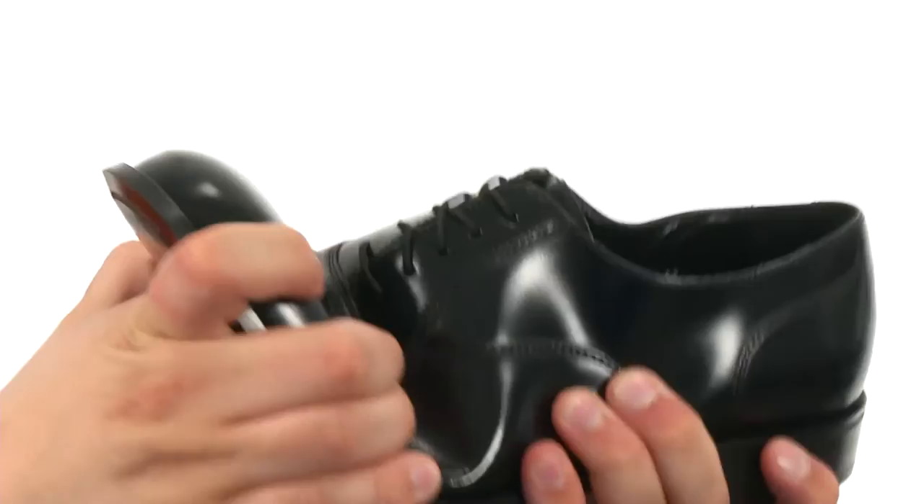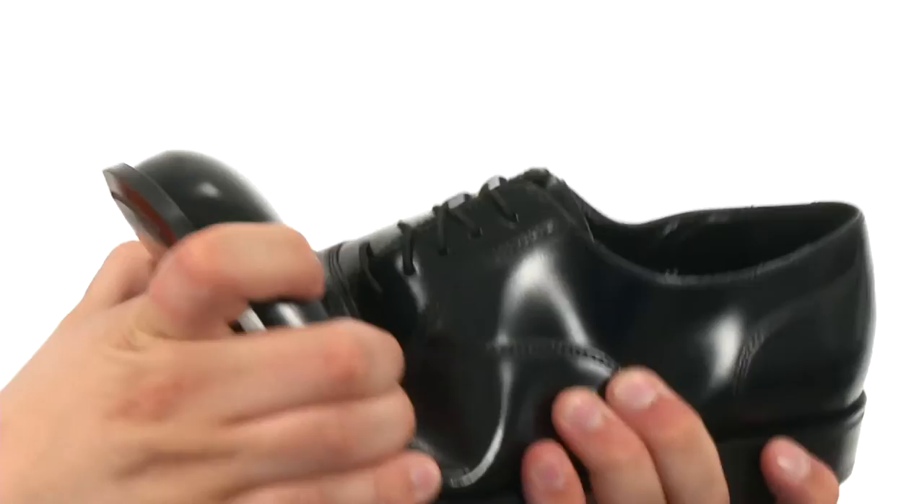And you have that little rubber heel and a nice little strip of rubber right here to keep you steady. These guys look amazing, so make sure you grab yours today from Floorshine.